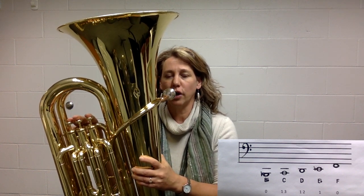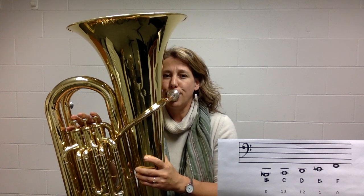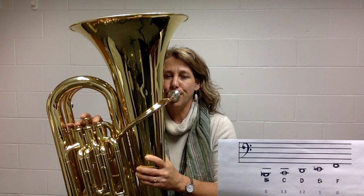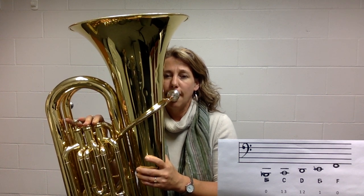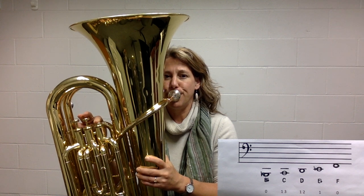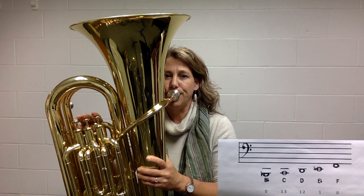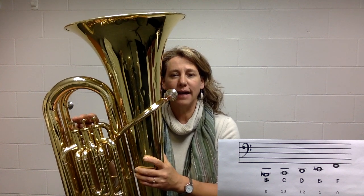Now we're going to play them going up, starting on the low B flat — listen first, then match. C — listen, match. D — a little bit higher, match. E flat — higher, match. And high F — match. Now all five notes together from low B flat to high F.